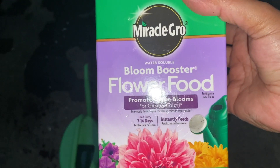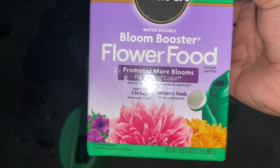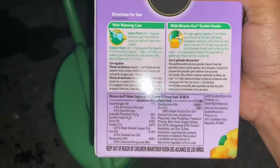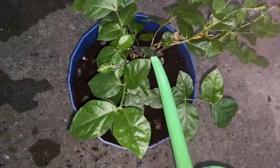The last thing to do is fertilizing. We are going to use this bloom booster flower food — this is what we have used for the roses also. The instructions say half a teaspoon in one gallon of water.